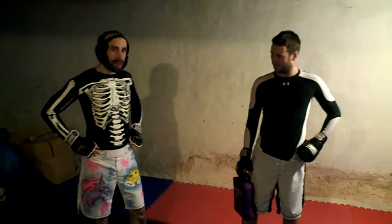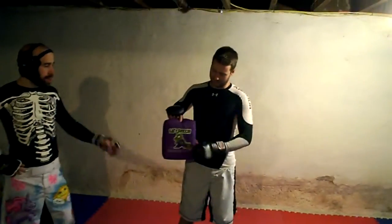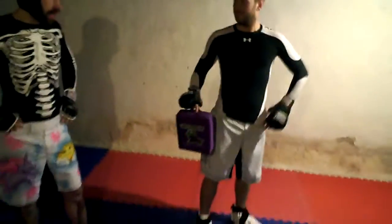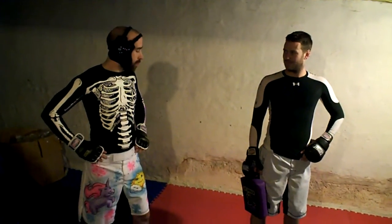You want to make sure that you have adequate protection. We have a little dragon kick pad here. You want to make sure that you have adequate protection so that you don't break the muscle bones in your partner's leg.